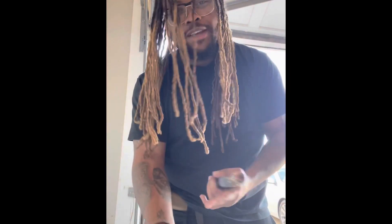Yo, yo, YouTube, what's going on? It's your boy Frank Nitty, and we are back with another video.